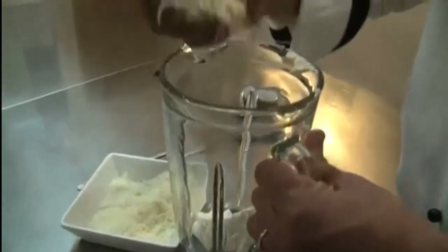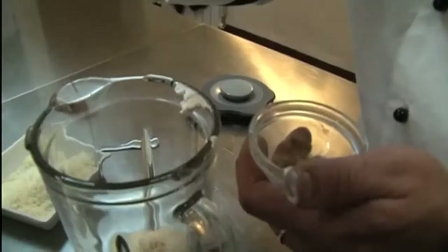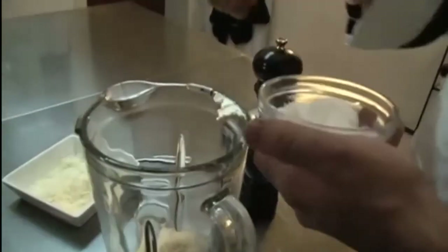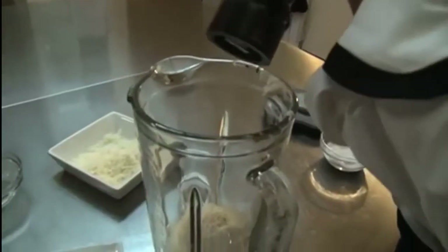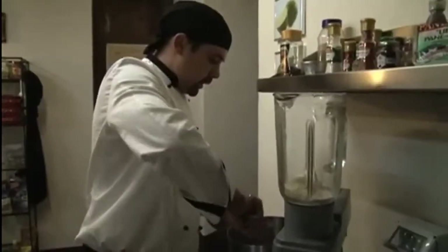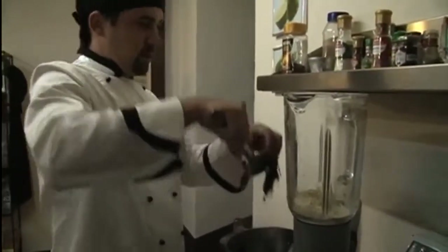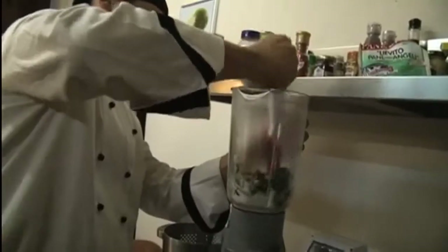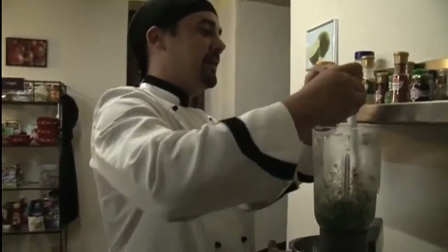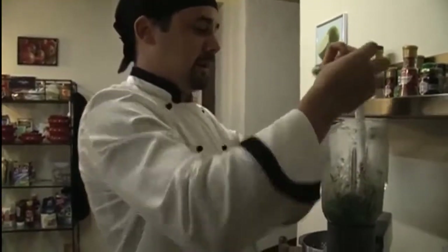A handful of parmesan cheese, a pinch of nutmeg, a pinch of salt, and some pepper. The spinach is cooked — we're gonna throw the spinach in there and stir. Once it's almost blended, add the egg and blend until it's nice and smooth.